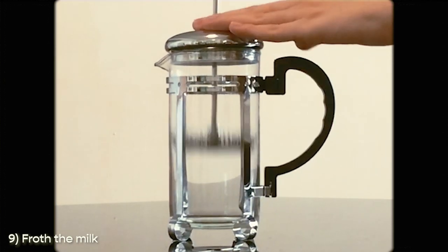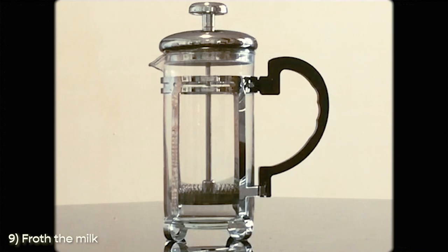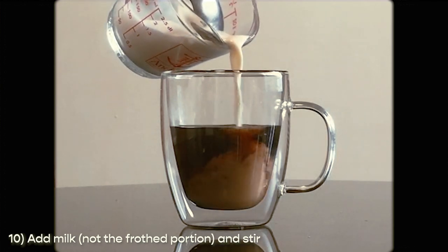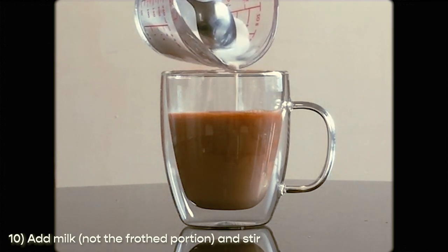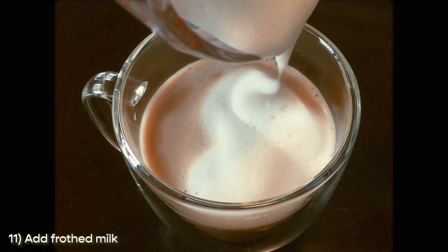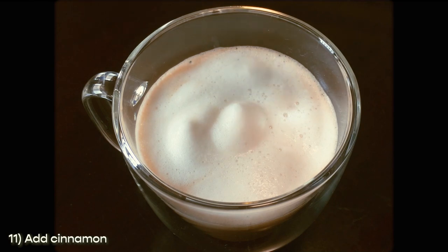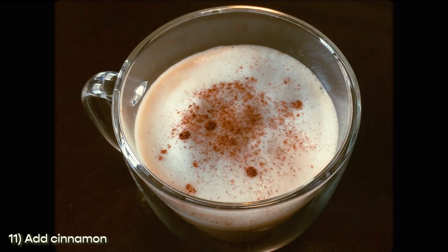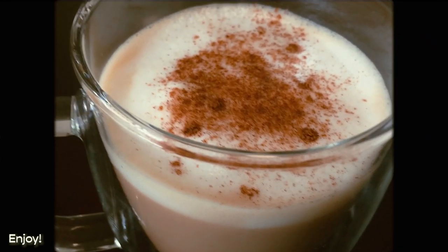All you need to do is add some milk and aggressively pump up and down until you get that same smooth texture. Going back to our coffee — you can now pour your milk. I like to block the froth part with a spoon first so I can pour the non-froth milk and stir it. After stirring, you can add the froth milk that looks like a cloud. For the last touch I like to add some cinnamon, just for a little razzle-dazzle and to add a bit more taste.